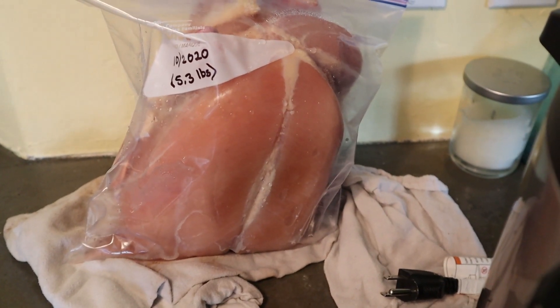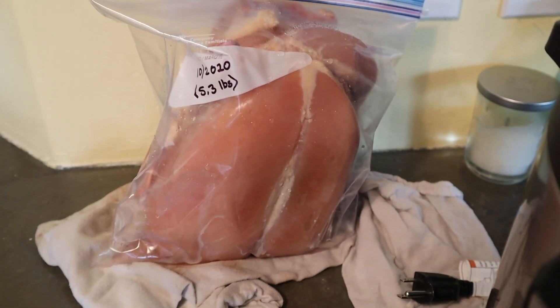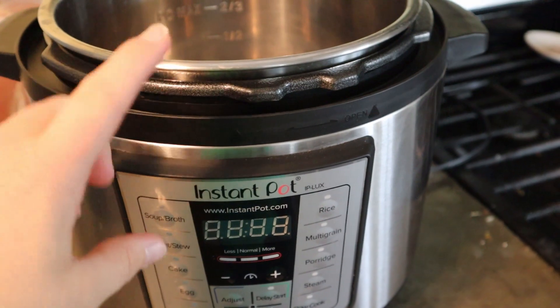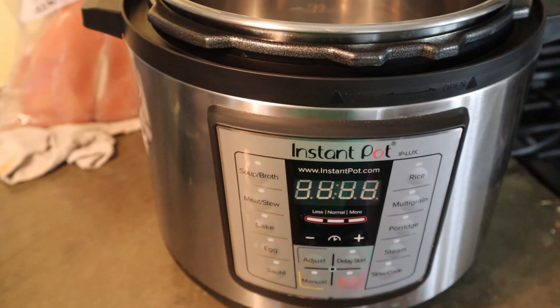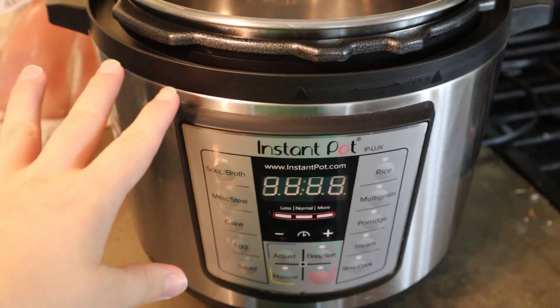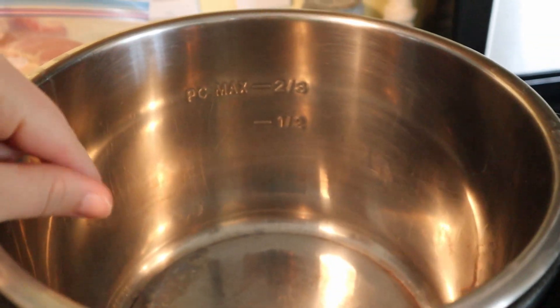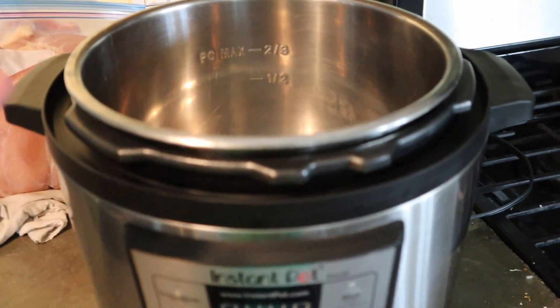You could use two chicken breasts or chicken thighs — you just need some kind of chicken that you want to use. Today I'm going to utilize my Instant Pot because it's kind of set it and forget it, which fits into my life. I've definitely used a regular pot too. The important thing is once I put my chicken in here, I'm going to fill up to the max water line.